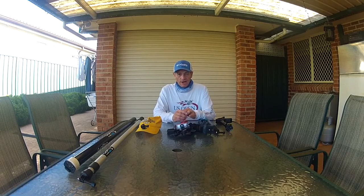Hi guys, this is Glenn from Fish and Yak. This is the second part of a video series I'm putting together regarding my cameras that I use on my kayak. If you've seen the first video, I tried to answer two questions: how many cameras do I have, and why do I have so many. The answers are there for you in that first video.